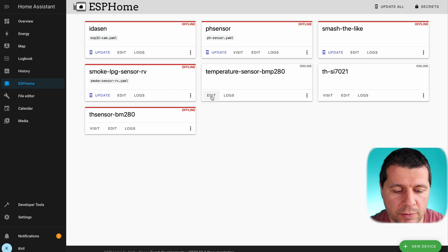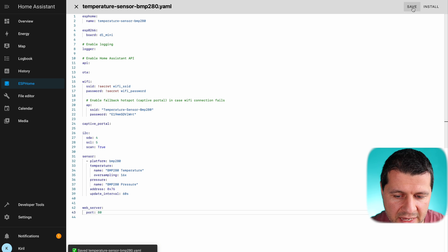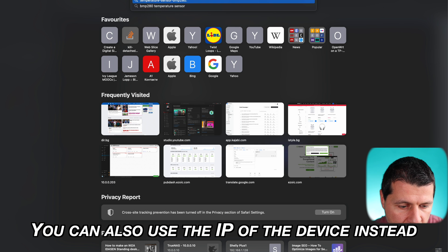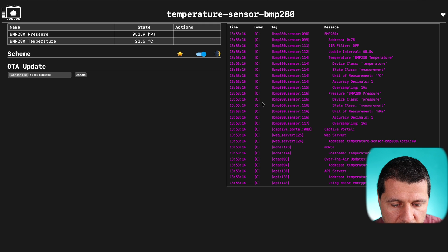Although the temperature sensor is now ready to use, I'm going to add a web server so I can check the temperature readings from my browser by just typing the IP of the D1 Mini device. I'll add the web server with the default HTTP port, click Save and Install. Because my device is already provisioned and connected to my WiFi, I can upload the changes wirelessly by clicking the first option — over-the-air. The upload is complete and I can open the device by copying its name and typing dot local. Here it is — my device, its temperature and pressure readings, and the log. Everything seems fine.